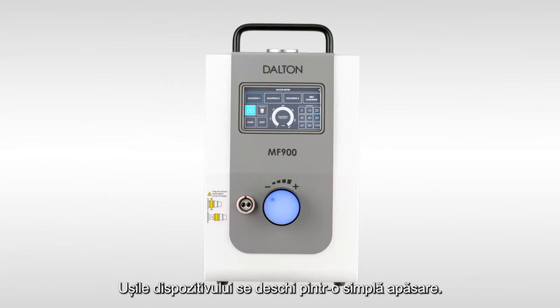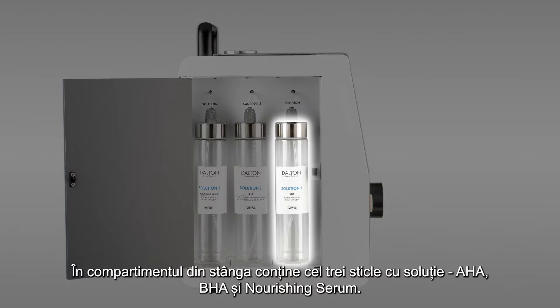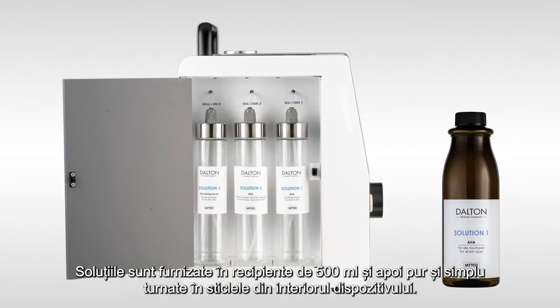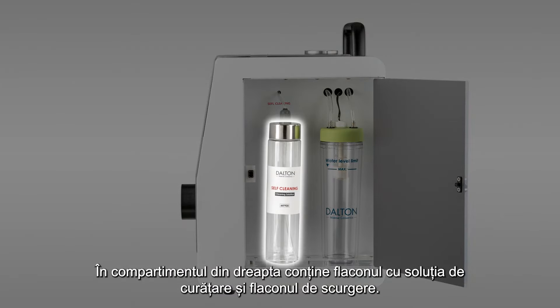The doors on both sides of the portable device open by pushing. The left compartment contains three solution bottles for the AHA solution, the BHA solution and the nourishing serum. The solutions are supplied in 500 milliliter containers and then simply poured into the bottles inside the device. The right compartment contains the bottle with the cleaning solution and the drain bottle.